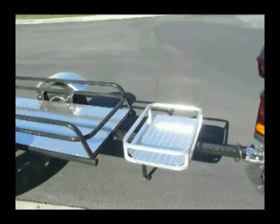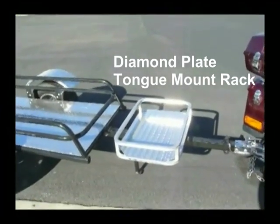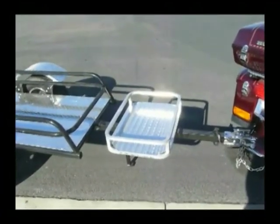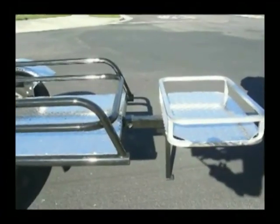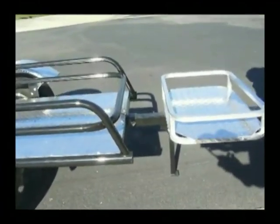The 24 and a half by 16 and a half diamond plate tongue mount rack is included, and the guardrails extend up 4 inches. There you can see the folding tongue stand, which is extended down, which is included in the price of the trailer.